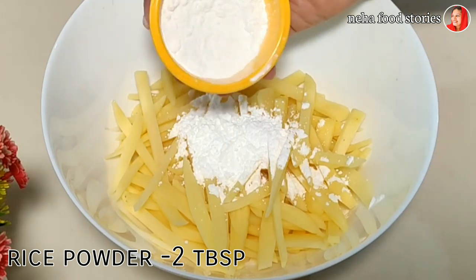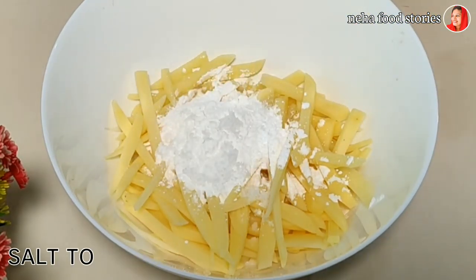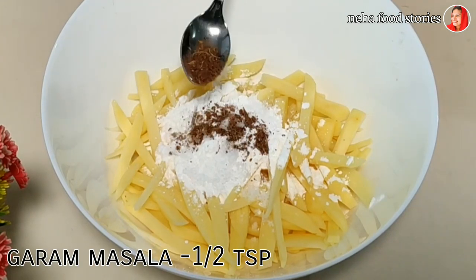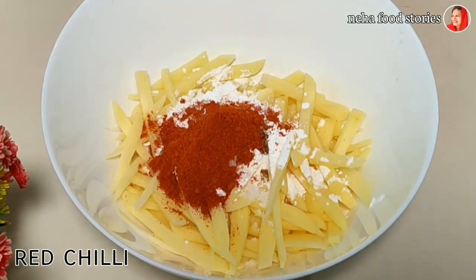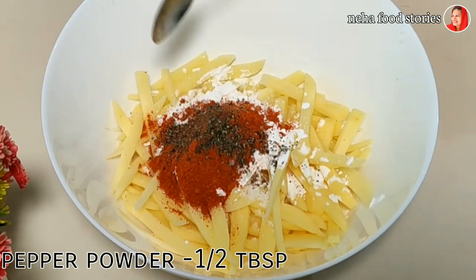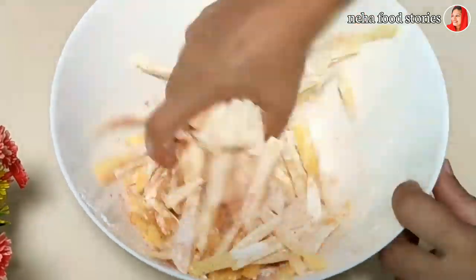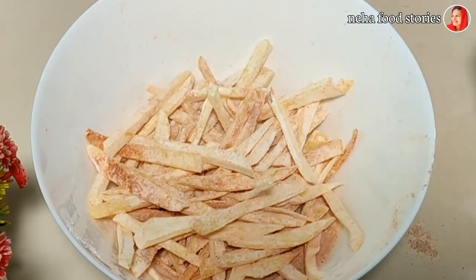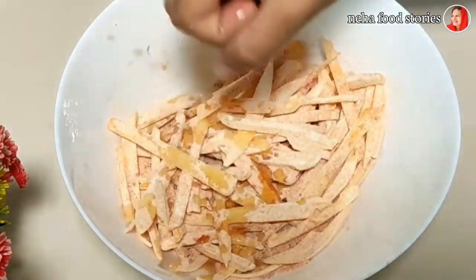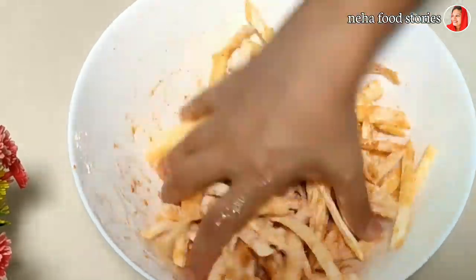Add 2 tbsp of corn flour and 1 tbsp of corn flour. Mix this well and fry it all.